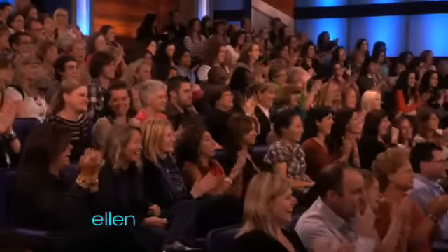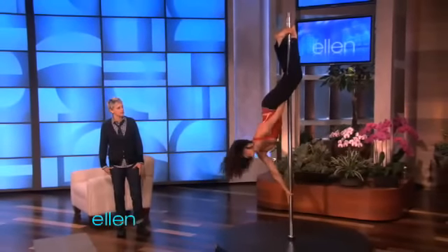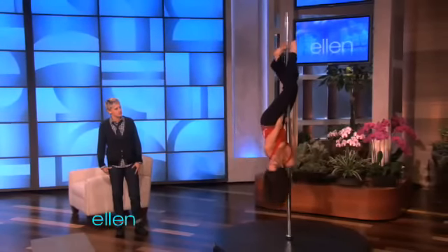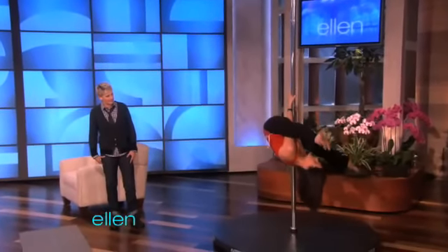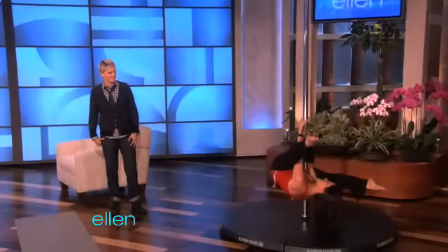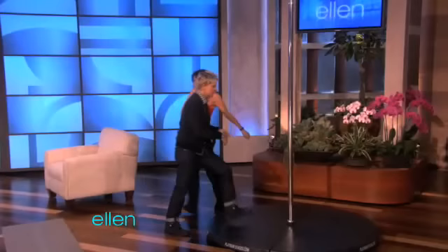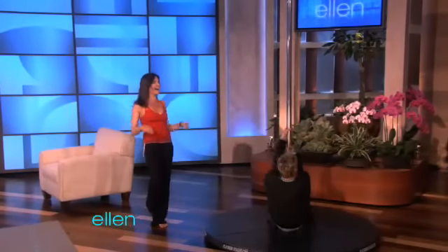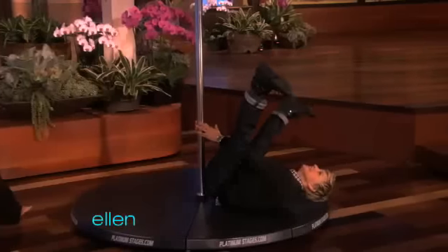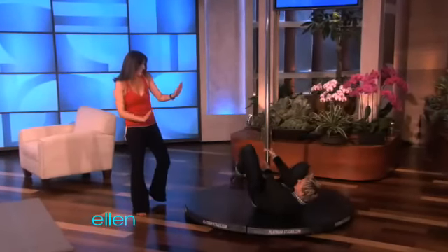I'm going to show you another trick. All right — snake. So then you're going to just open your legs up. Prance down. I can do part of that move. Can I see? Yeah, I can do this part. That's good.